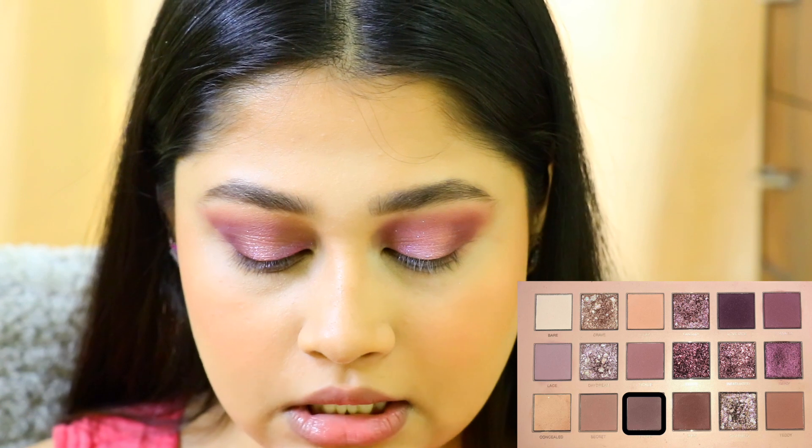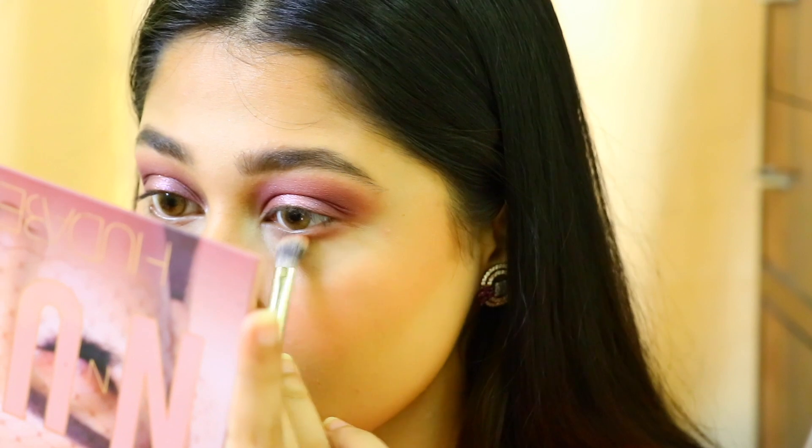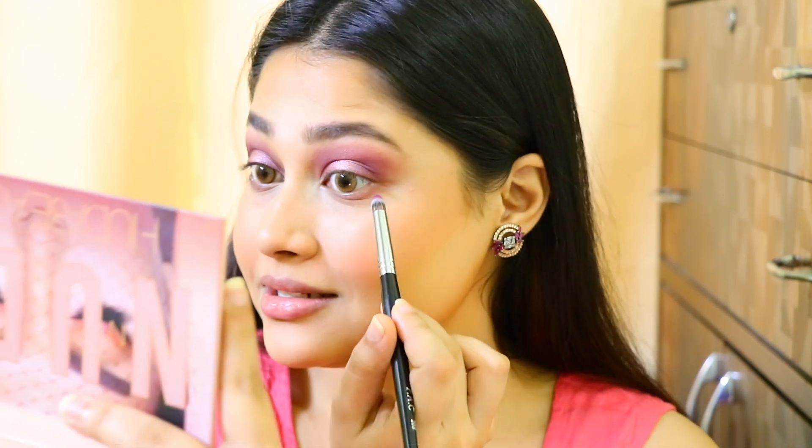Then I'm going to take the shade Tease and apply it only in the outer corner. Then I'm taking this flat pencil brush — number 208 — and I'm going to take the shade Love Bite, or you can take the same plum shade from the other palette. This goes only on the outer corner.